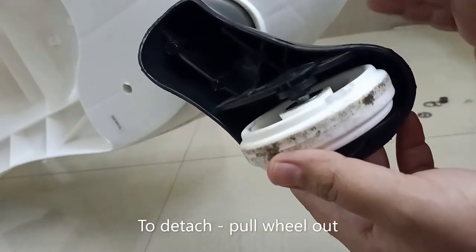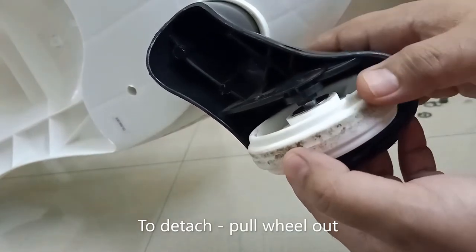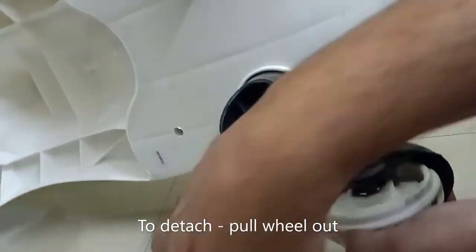For fixing this, you don't need any special tool. You can just press it with your hands and it's done — it's easy, you can do it.